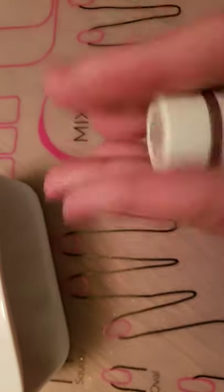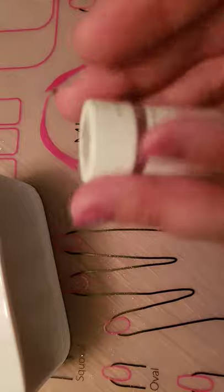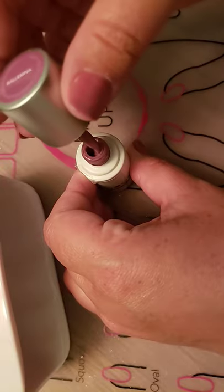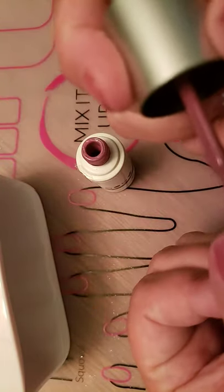While that's cleaning, I'm just going to take the polish and mix it up a little bit. And I'm just going to need a tiny, tiny dab just to get that corner.